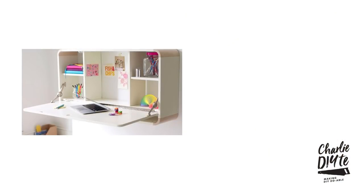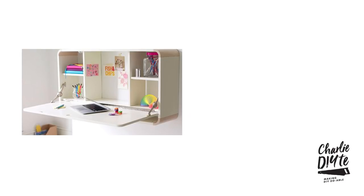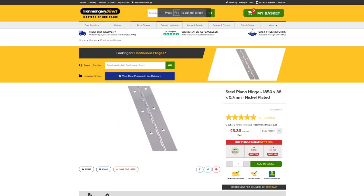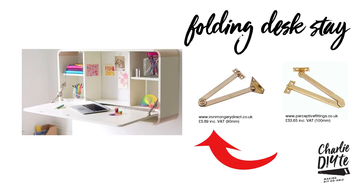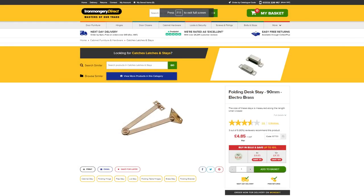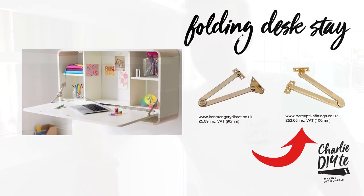The problem comes with the actual folding desk element itself. Here is an image I pulled off Pinterest — you've got the piano hinge that runs the length of the desk. These are available, and an image is coming up now of one that you can get at Ironmongery Direct. But then you've got to think about the actual supporting hinges at the side of the desk, also known as folding desk stays. I did a bit of research and found a couple — one from Ironmongery Direct for about £5.89 including VAT, ranging right up to one from Perceptive Fittings which was over £53 for the pair. So that is why I decided to come up with the idea of the hingeless system.